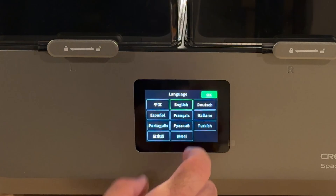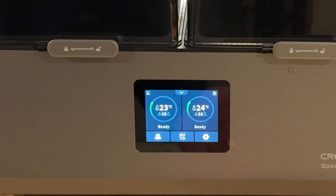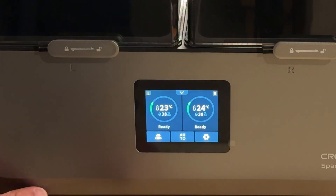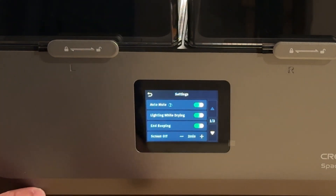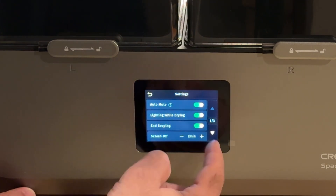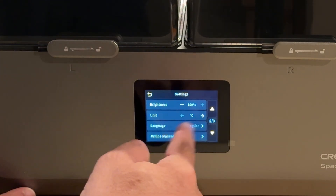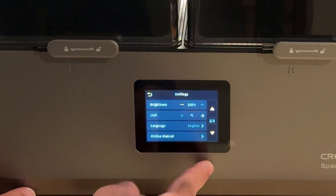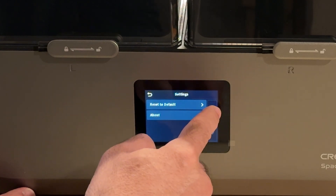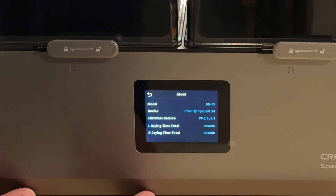Here we go — a very, very nice crisp display. Let's go through the setup process — select English and hit OK. Welcome to the Space PI. Now you can see the temperature inside. Going through the settings: you can do auto-mute, lighting while drying on or off, ending beep, screen off, time delay, brightness, units — Fahrenheit or Celsius — language, the manual, reset to default, and then there's an about screen that gives you firmware version information. Very nice.